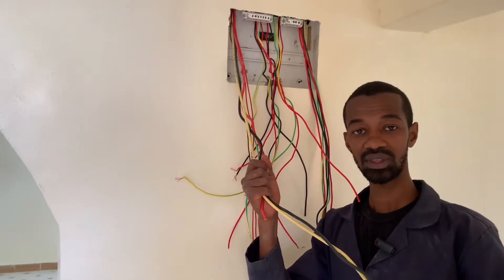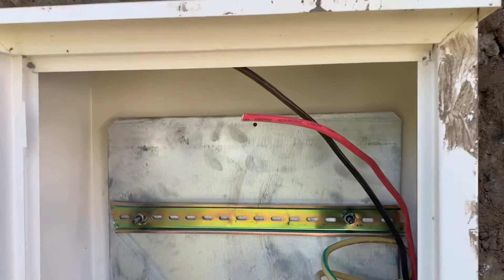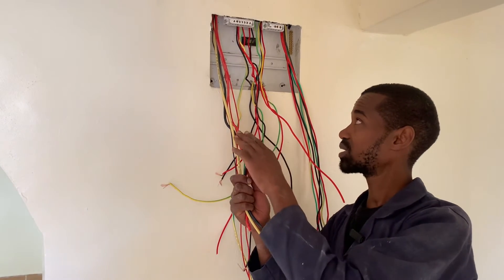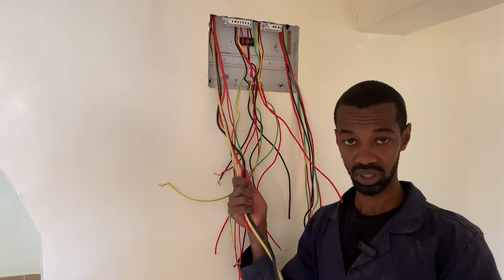We also have these mains wires. These wires come all the way from the meter box and they are dropping at the consumer unit, supplying the power from the meter box all the way to the consumer unit.